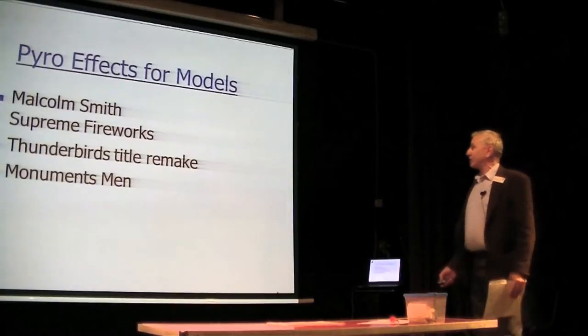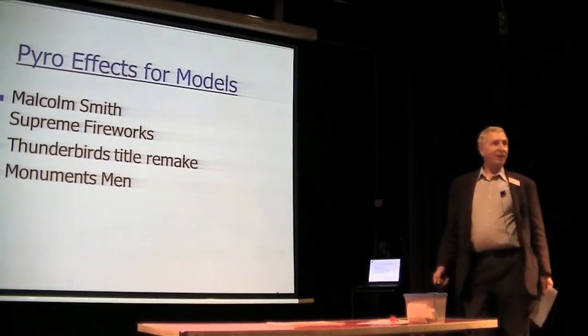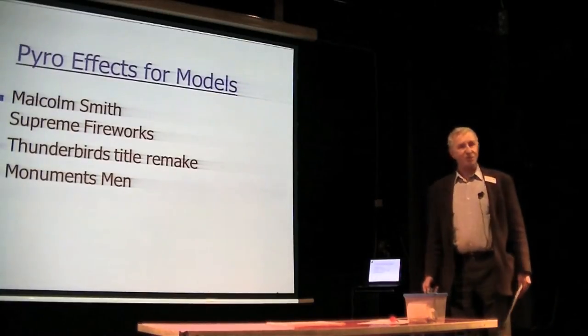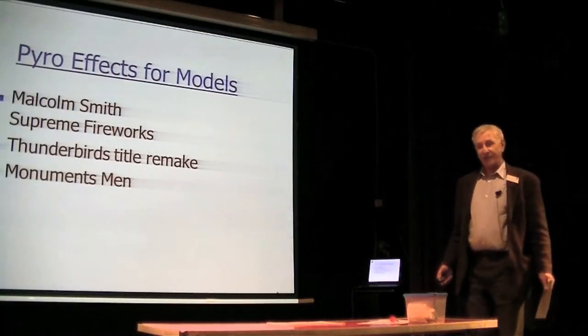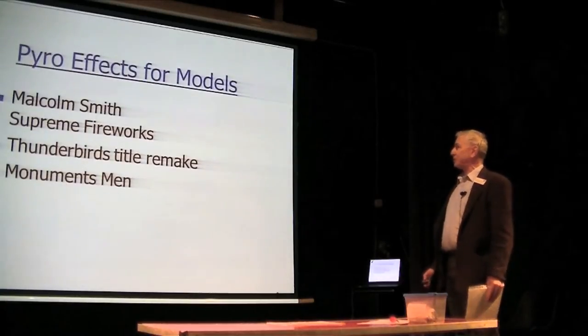A couple of things we did recently: we did the Thunderbirds title remake. ITV are supposed to be resurrecting Thunderbirds sometime next year, so there's been a lot of interest in it. There's been a big seminar coming up in the next couple of months or so.